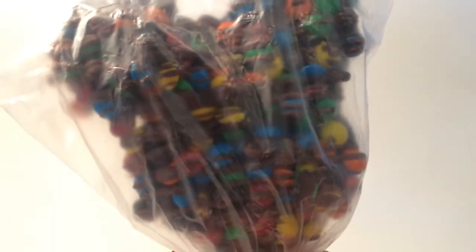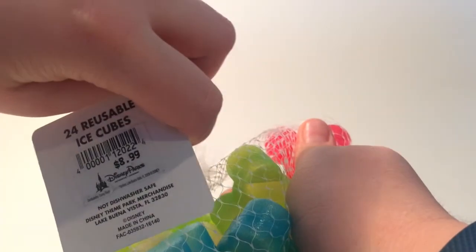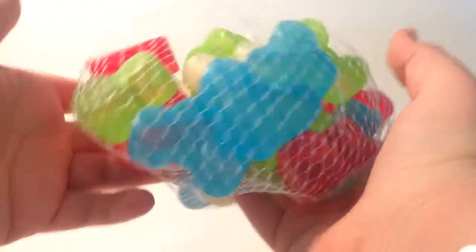I'm excited about this next item. My favorite treat at the Disney Parks, besides the Mickey pretzels, are the Rice Krispie treats. I've never had this one, but it's a chocolate-covered Rice Krispie treat with M&Ms on it and chocolate drizzle — that's going to be great. Next, we have Mickey-shaped ice cubes. It comes with 24 in them, in red, blue, green, and clear. Keeps your drink cold — that's cool.